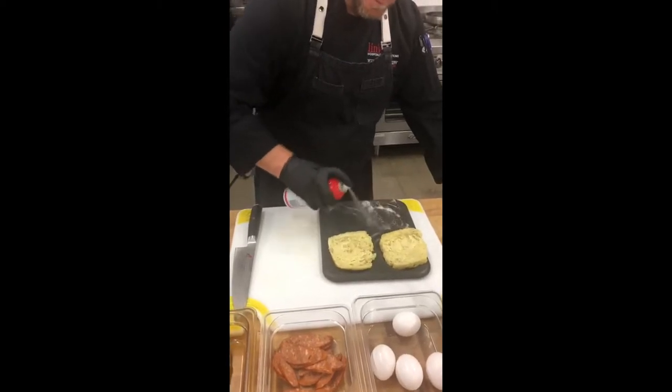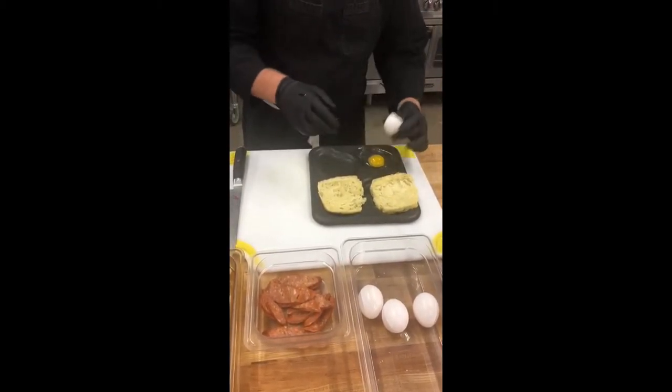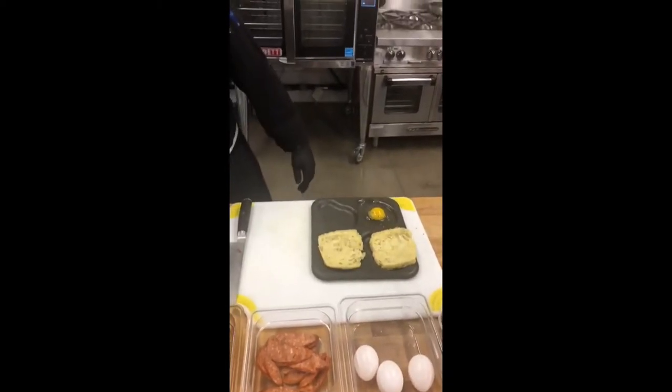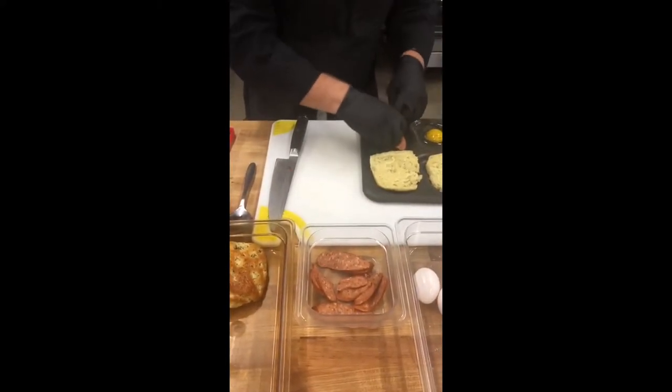Let me spray the pan. Crack your egg. Salt. Pepper. And this one we're going to add some chorizo in the other end of the compartment.